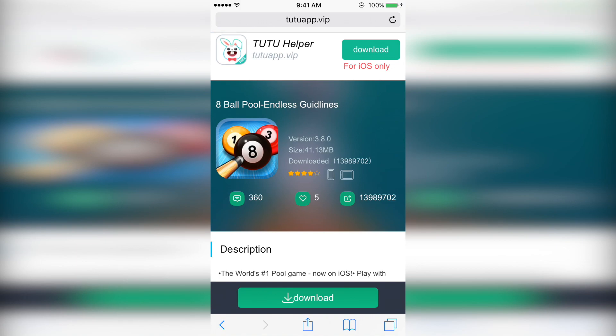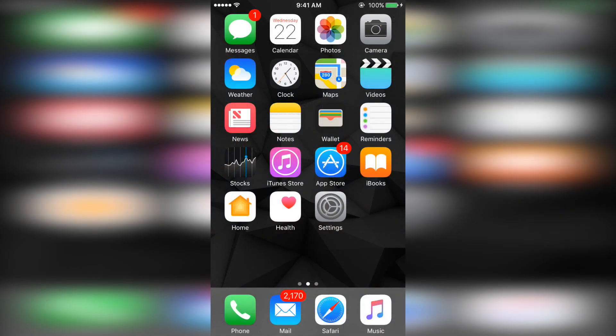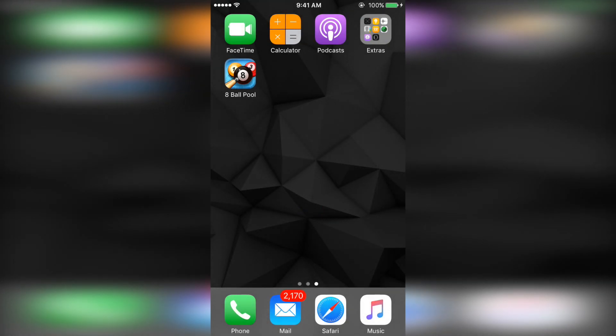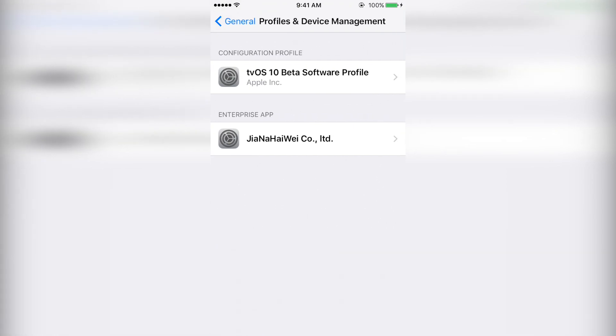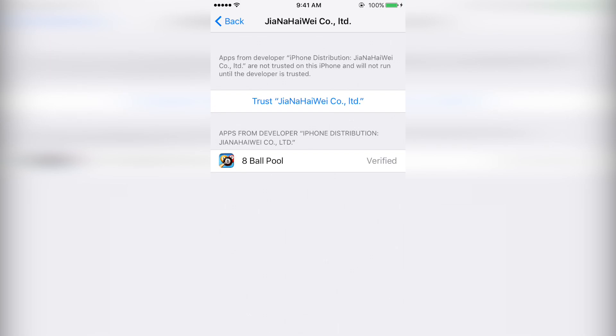Next, you're going to click the green download button and then click install. Then you're going to have to trust the developer by going to settings, general, scroll down to profiles and device management. Click the enterprise app, click trust, and then trust again.